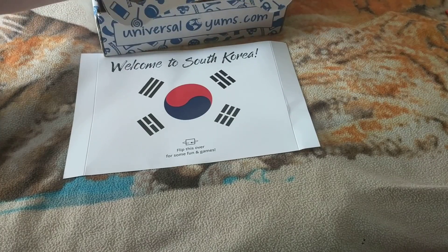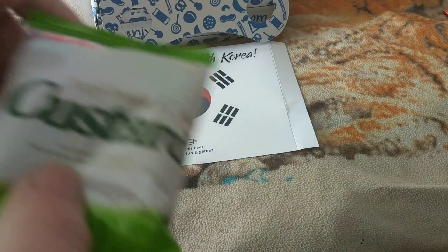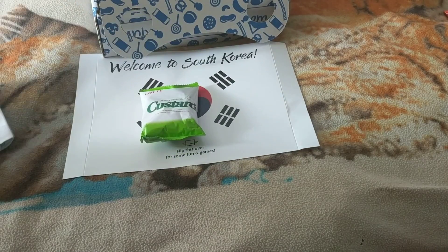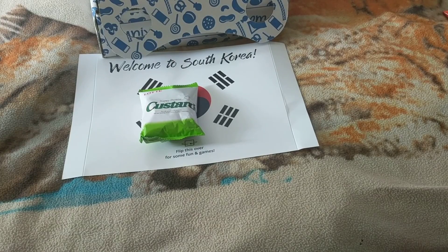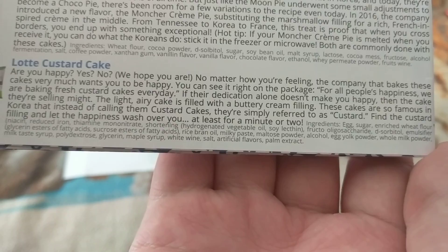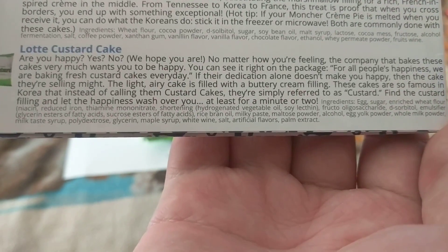Let's get into the next item. This is custard — so the custard cake. Rotty custard cake.